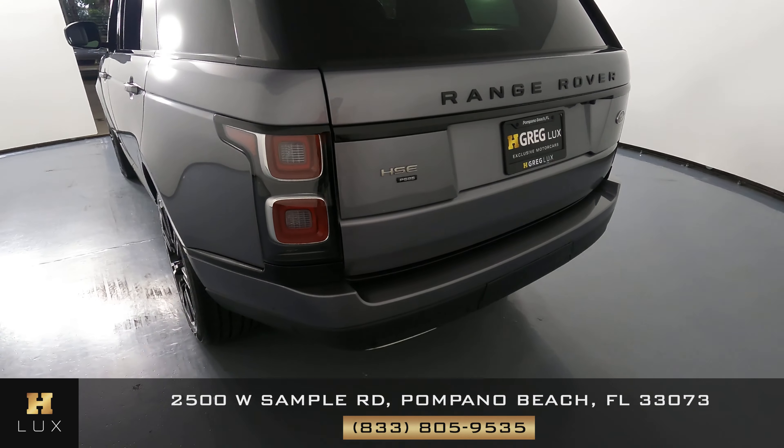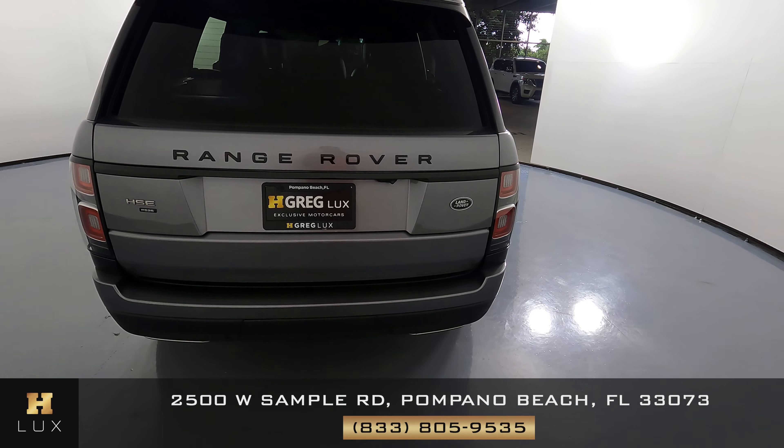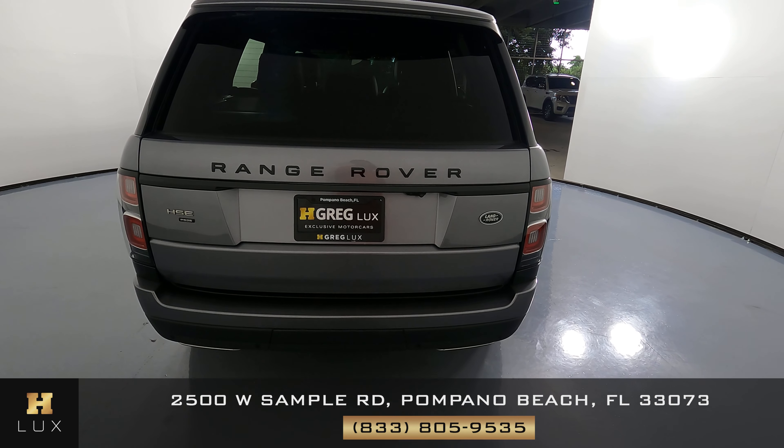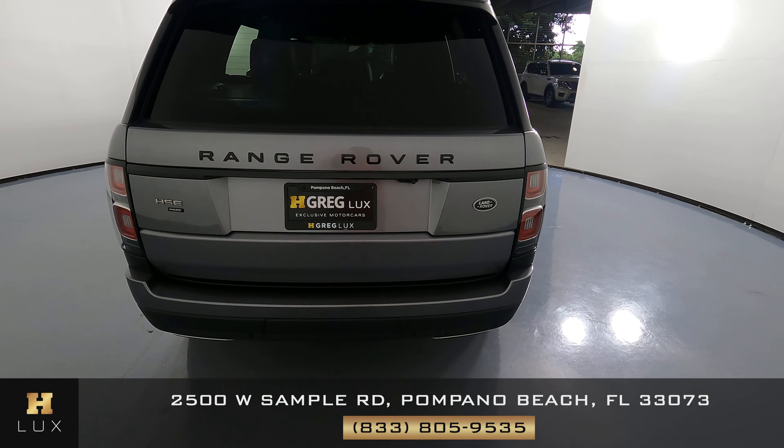Let's take a look now at the back of the car. I don't see any scratches back here at all. No dents. Everything looks fine. Perfect.